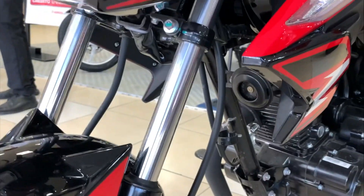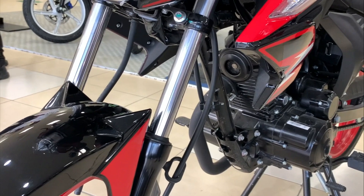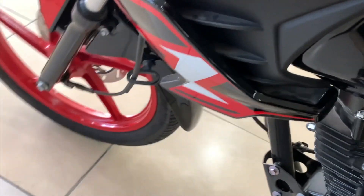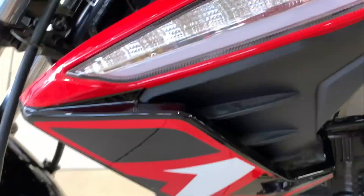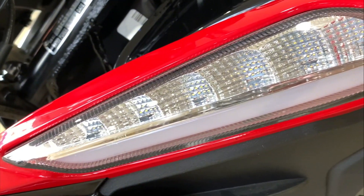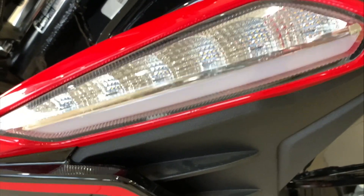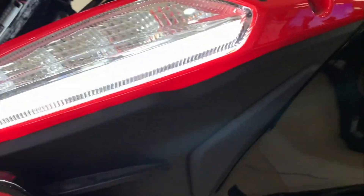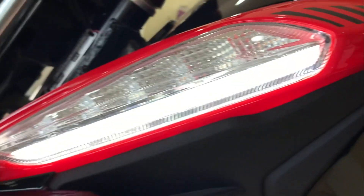En este modelo sí le cabe bien, se mira bien a pesar de todo. Tenemos una horquilla telescópica en la suspensión delantera. A mi gusto, siendo sinceros, la verdad se mira muy bien en la parte frontal. Vemos aquí nuestras direccionales que son ya luces LED. La verdad es un detalle muy bonito porque sí se mira muy bien.